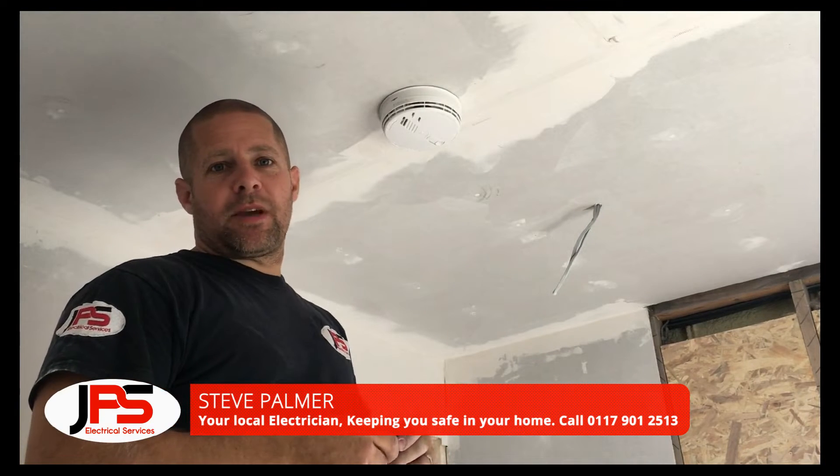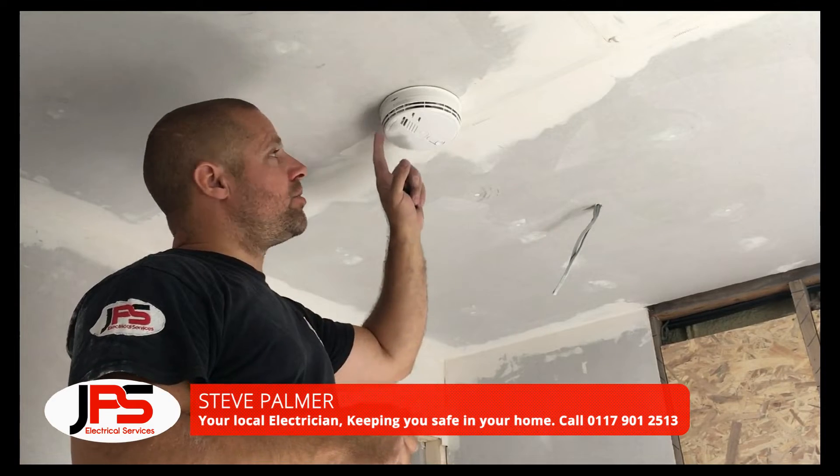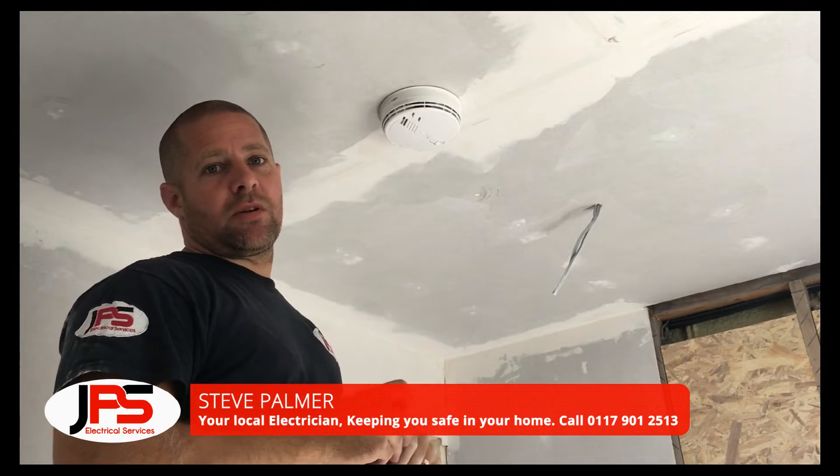Hi, my name is Steve Palmer from JPS Electrical Services. In this week's video, I'm going to show you how to remove an ACO smoke alarm.